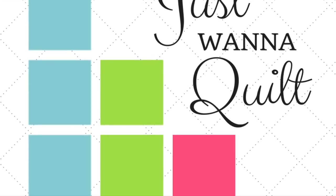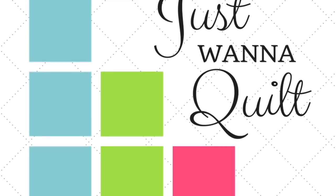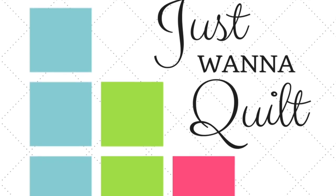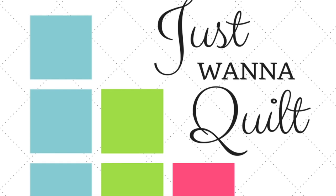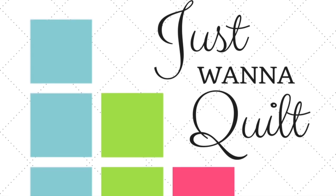So where do you find the pattern? Jen Kingwell's pattern can be found at Amazon — it's called The Gypsy Wife Quilt and it's super popular. You can also get it at Uptown Needle and Craftworks here in New Orleans, or at any quilt shop. Get the pattern and join us.